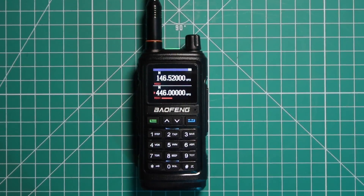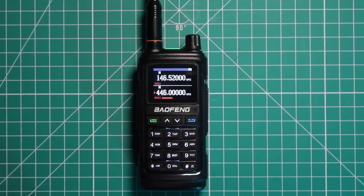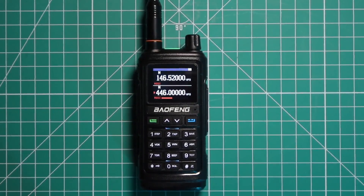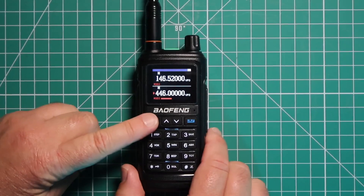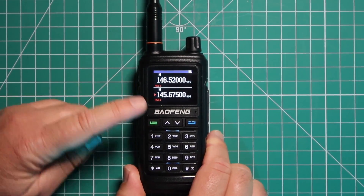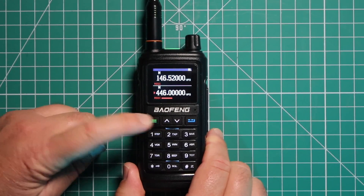I'm going to show you how to input a repeater into this radio — it's actually a pretty simple process. To go back and forth between VFO and memory, you're going to press and hold the green button. There you're in memory. Press and hold again, and you're back to VFO.